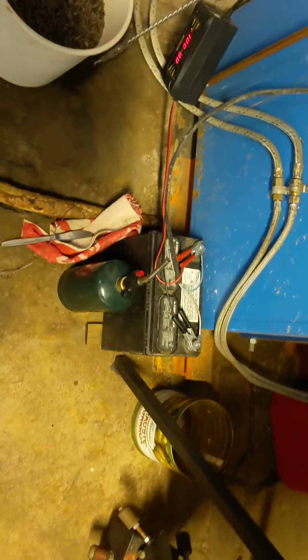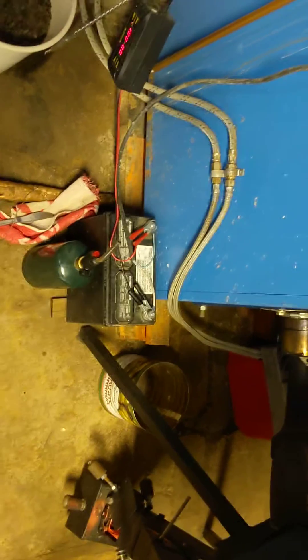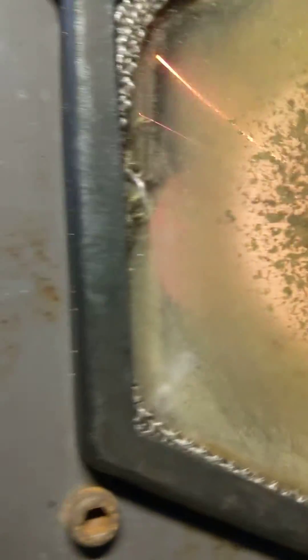It is powered by 12 volts and only requires maybe 10 watts or so to run, mostly just for the exhaust fan. Pretty intense star burning off in there.